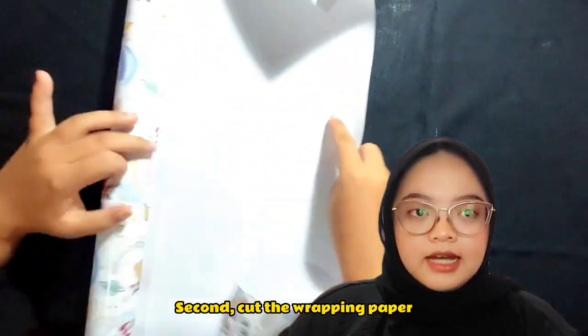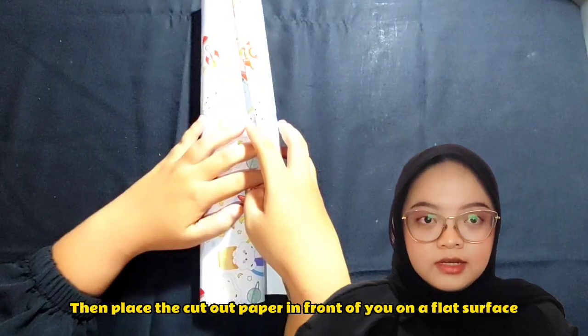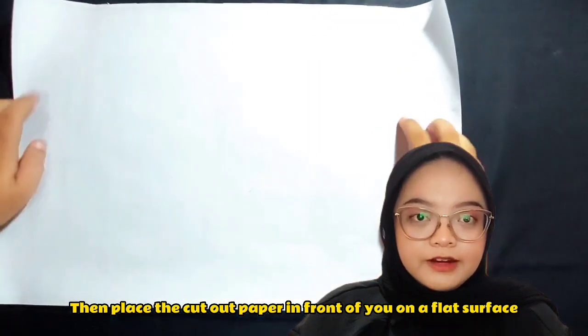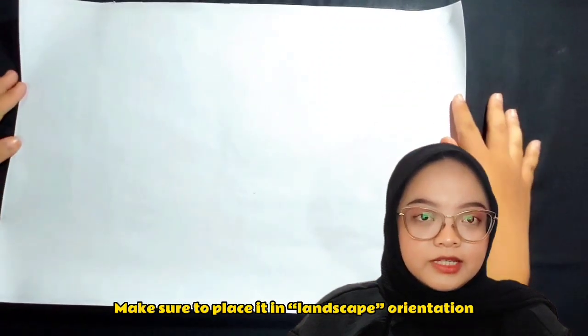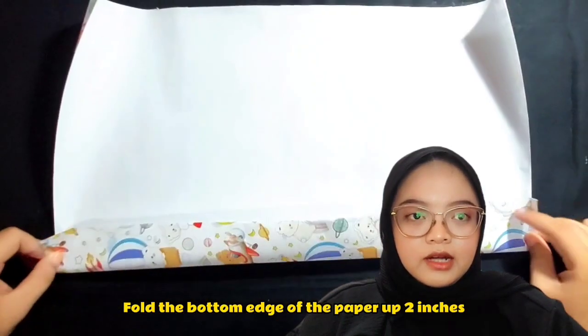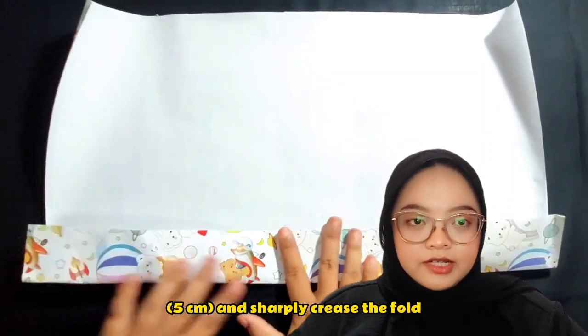Second, cut the wrapping paper. Here I use half a sheet of wrapping paper. Then, place the cut-out paper in front of you on a flat surface. Make sure to place it in landscape orientation. Fold the bottom edge of the paper up about one inch, or 5 cm, and sharply crease the fold.